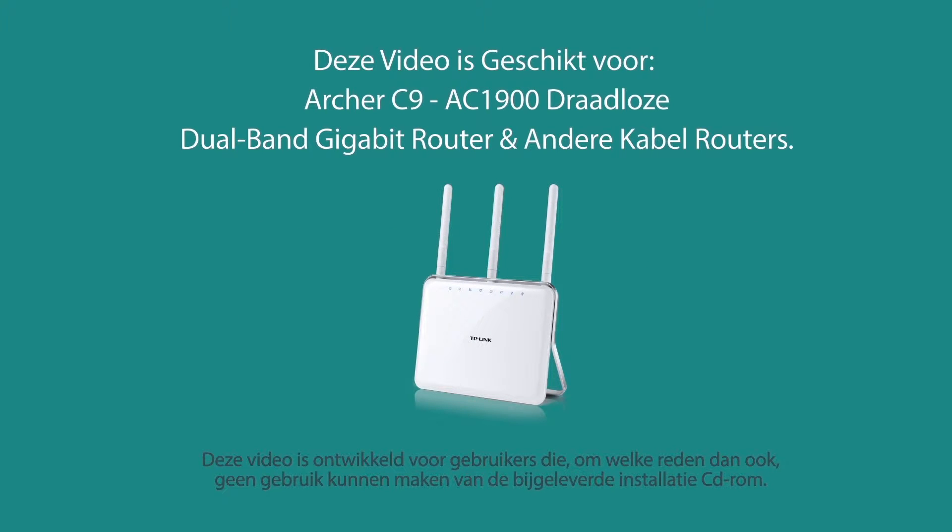This video is suitable for AC1900 wireless dual band gigabit routers, Archer C9 and other cable routers.